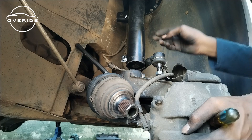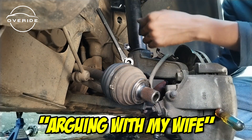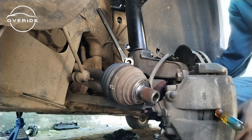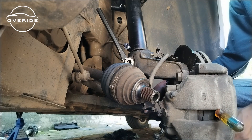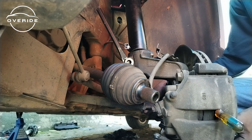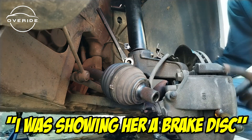I'll need you to come with a jack. The jack needs to be underneath the brake disc — that's what you need to do, underneath this thing, the brake disc. Here's the brake disc from this side — it goes around like this.